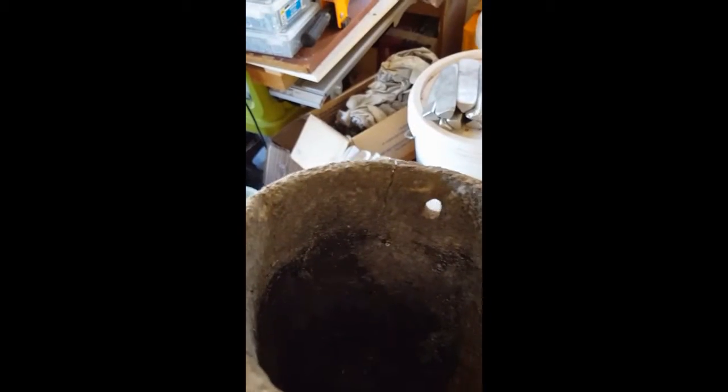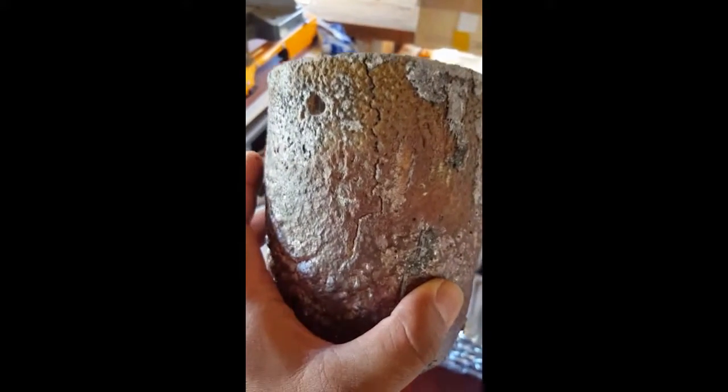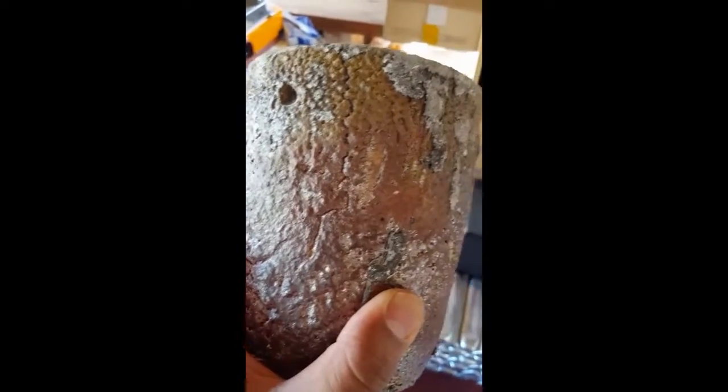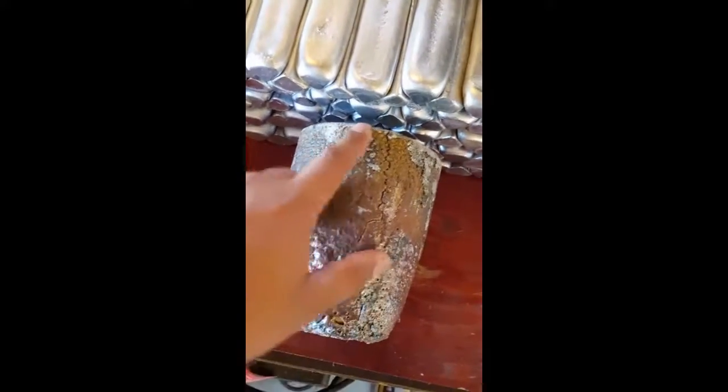My trusty little wee crucible, which I've had for over three years, decided to get a crack in it. I don't know if you can see it — there it is. It's quite a big crack and it goes all the way down to about there. I'll put it over here — yeah, that's a bit better.